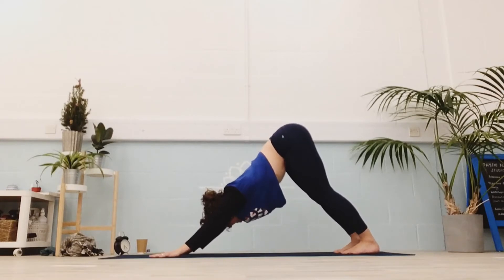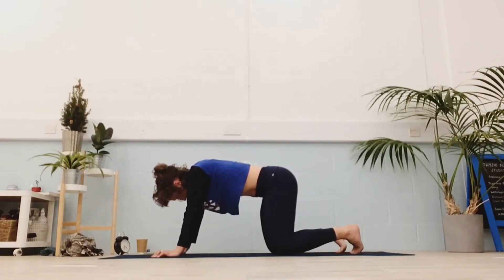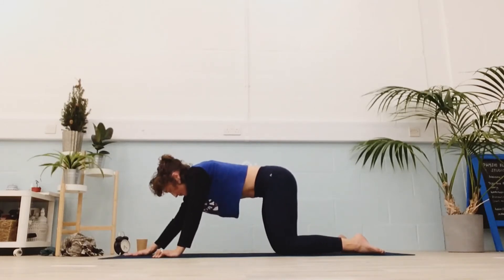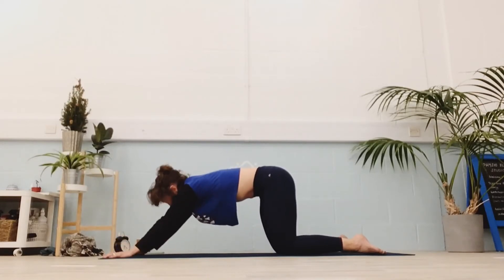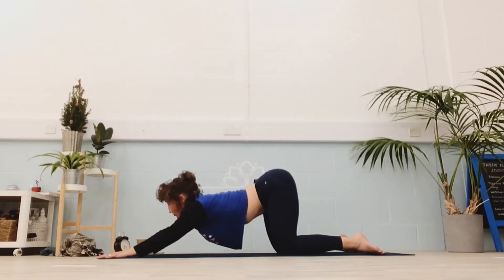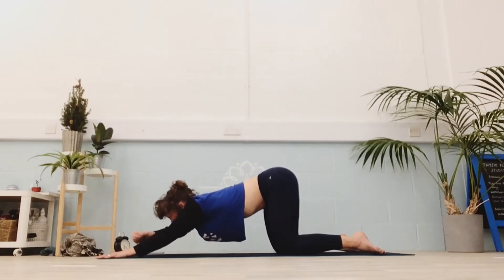There's a spider on my mat — I don't want to squish it. Bring your knees down. Let's do a quick puppy before our first dolphin. Pull the belly in, keep the hips in neutral. Put your hand down the front and start to press the chest down — don't drop the belly, press the chest. Active, strong. Full breaths.